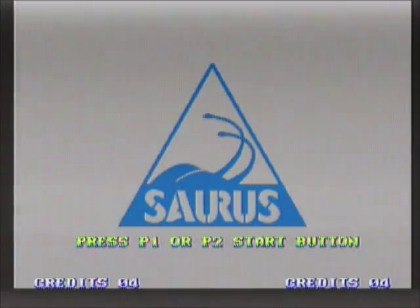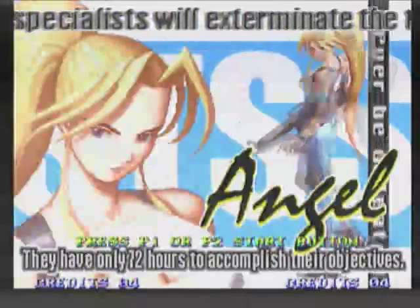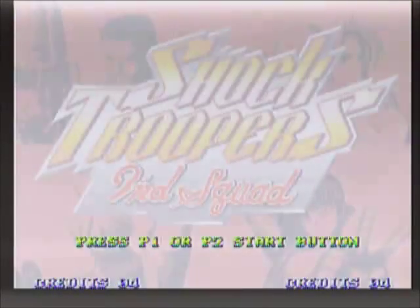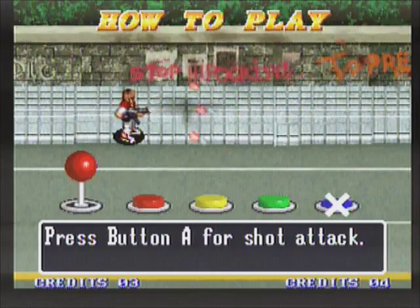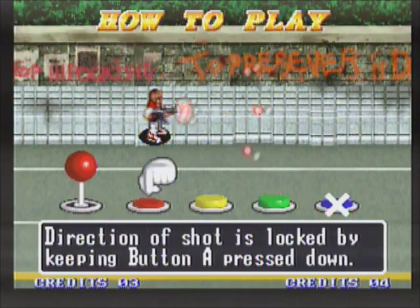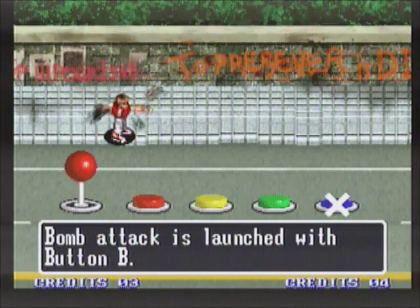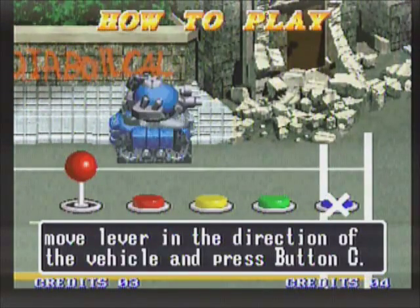Here we got Shock Troopers Second Squad, which is the sequel to Shock Troopers. The Shock Troopers series is an overhead run-and-gun — to me it feels like Metal Slug if it were overhead. Aside from the side-scroller versus overhead difference, there are a lot of similarities between the two games in gameplay and control. You have a button for attack, a button for jump, and a button for grenades. You'll be able to pick different types of characters, each with different weaponry and different attributes: speed, attack power, evasive maneuver, and defense.